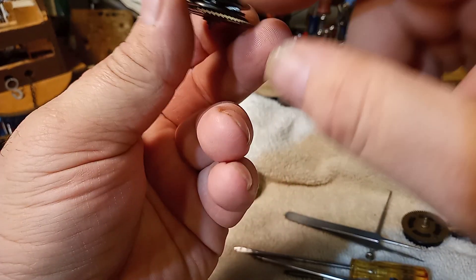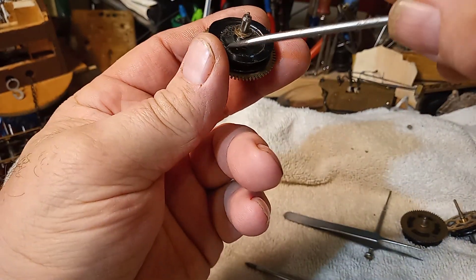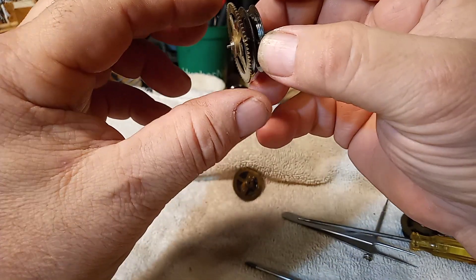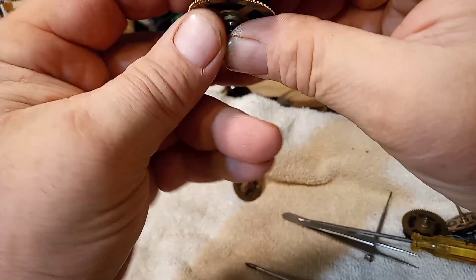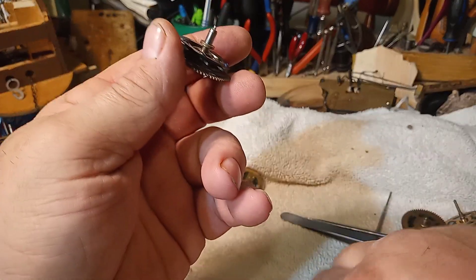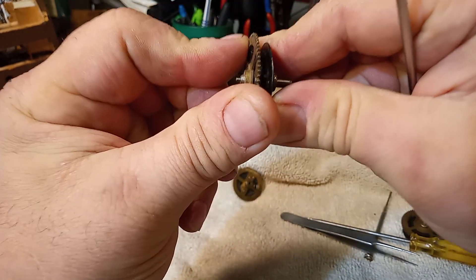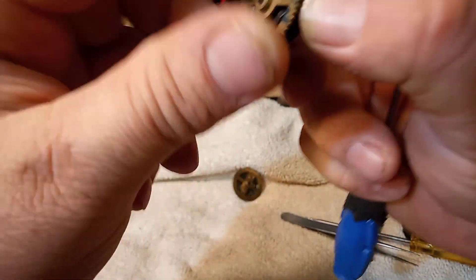The way you take this assembly apart is you take this pressed-on fitting off, which has a three-prong compression spring. If this is too far apart, then your gears are not catching, and that is why you would push this fitting down. If you push this fitting down too much you're going to have a hard time ratcheting it, so it only needs to be pushed down just far enough that it ratchets.